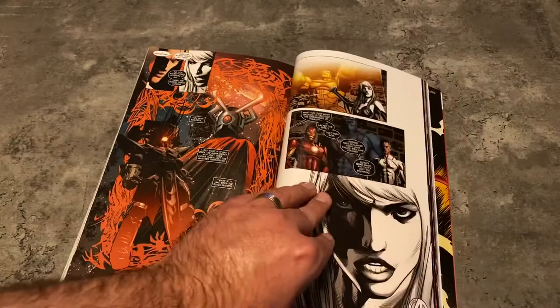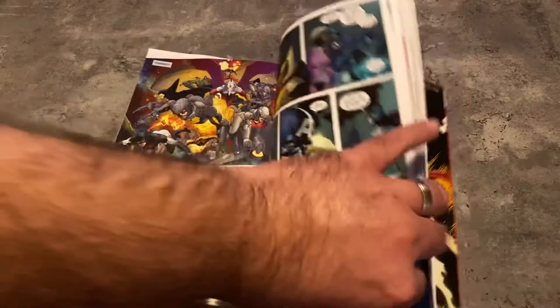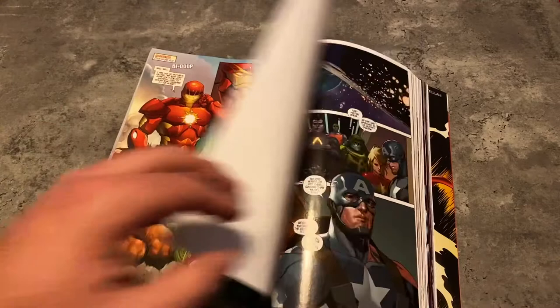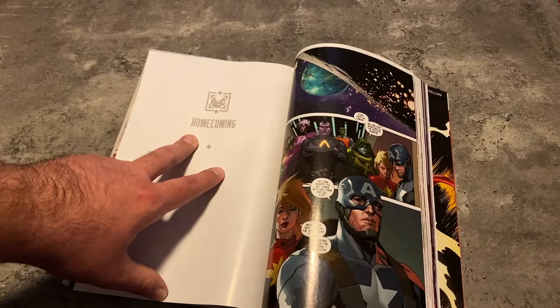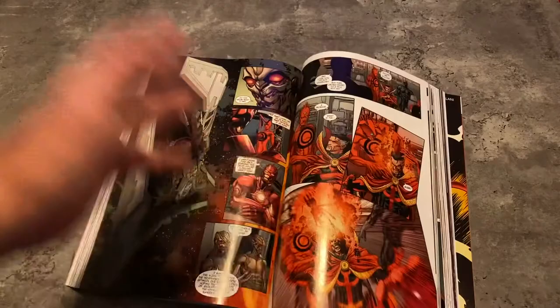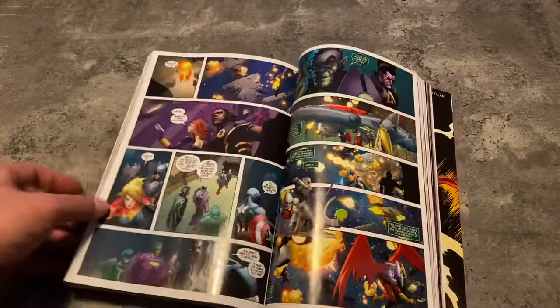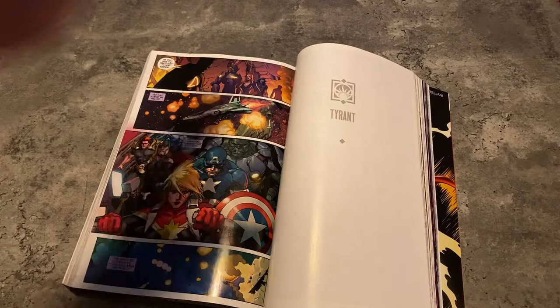What's nice about this book, just like all the other Hickman books, is that it tells the story with these chapter pages — white pages. It doesn't say 'New Avengers number whatever' or 'Infinity number four.' It's just a chapter title like 'Homecoming.' So all that stuff is cut together the way Hickman wanted you to read it. I don't think you're reading a whole issue of New Avengers — I think you're jumping back and forth. Now that Infinity is here, I believe I can start reading volumes one, two, and three, because I think it's a big arc from volume one to three, and then it siphons off to its own thing until you get to Time Runs Out and Secret Wars.